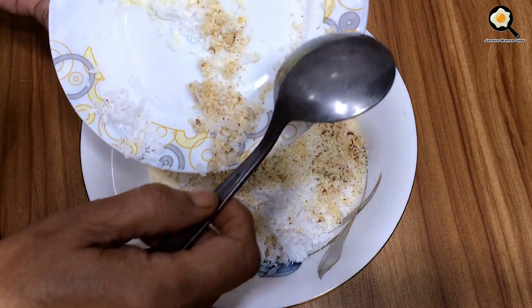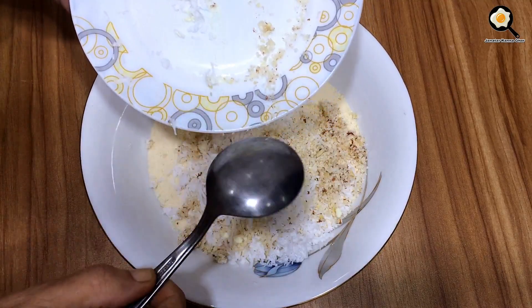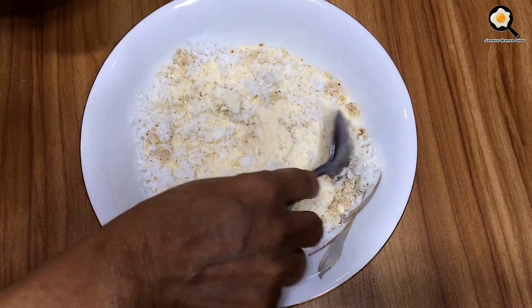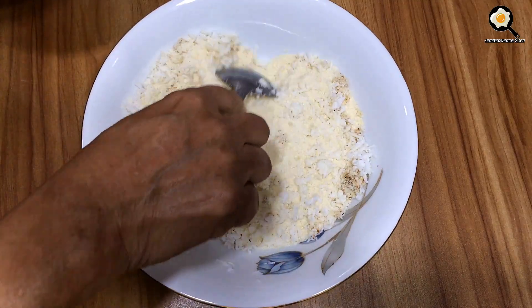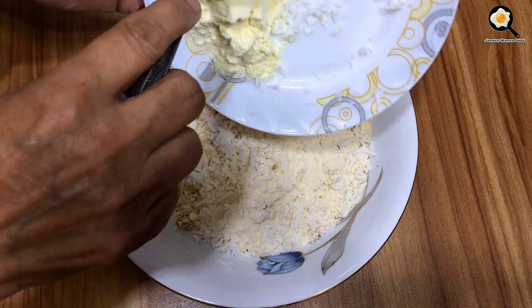Mix with all the ingredients and the ingredients of the dough, then mix in the dough and mix them together.